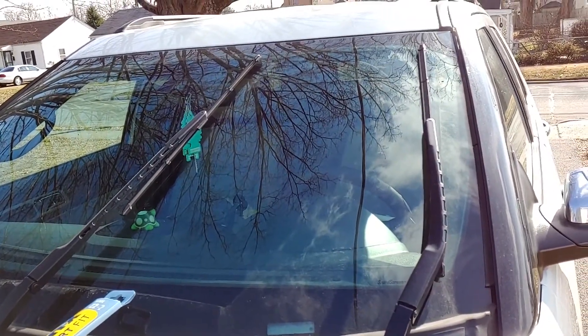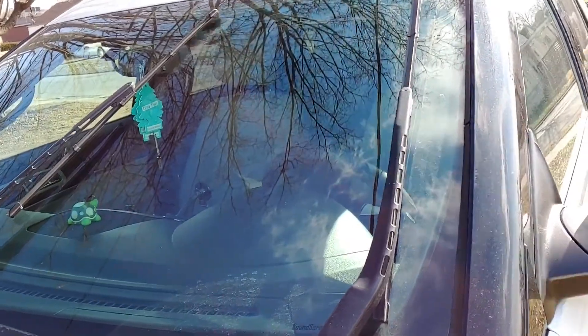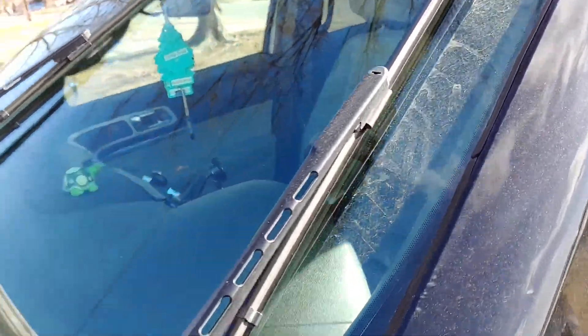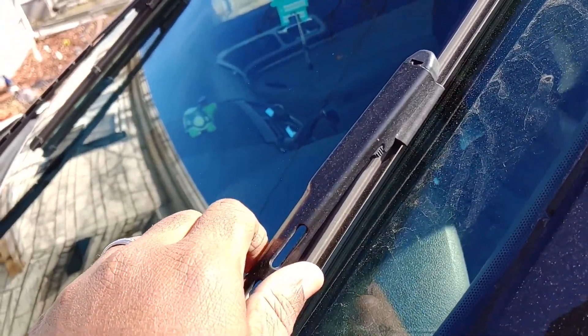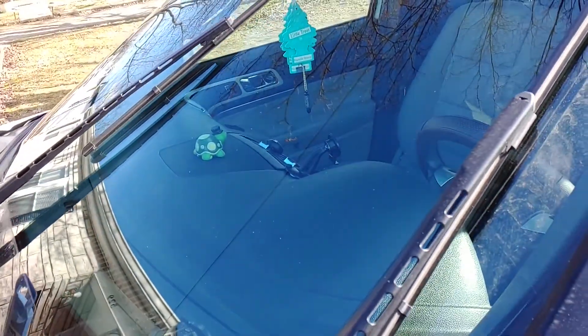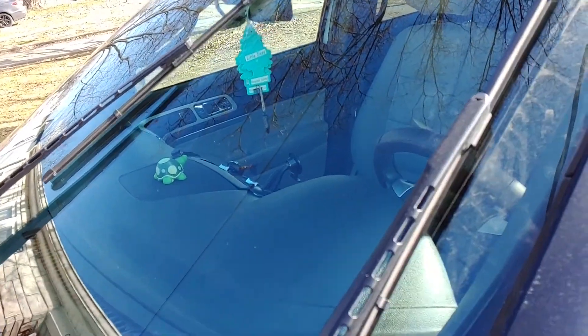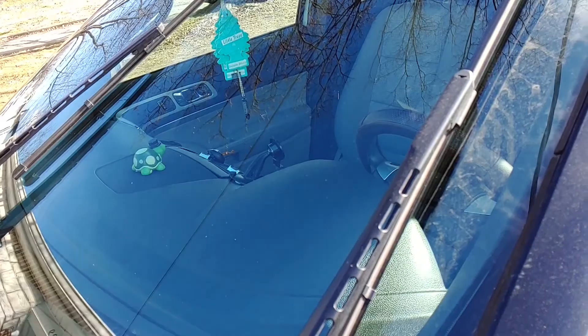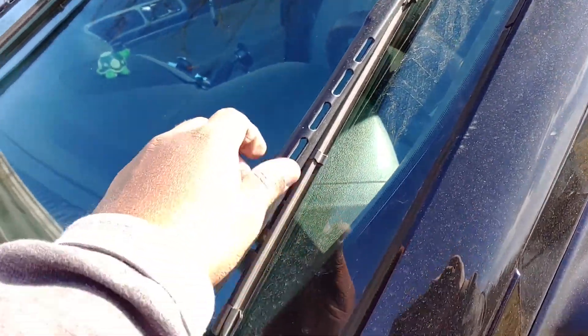Like I said, I'm gonna be showing you guys — y'all been asking how to change your windshield wipers, so I will be showing you how to do it. It's very easy. First off, what I like to do is turn your windshield wipers on, and as soon as they reach the top, turn your engine off. That way they stop exactly like this.